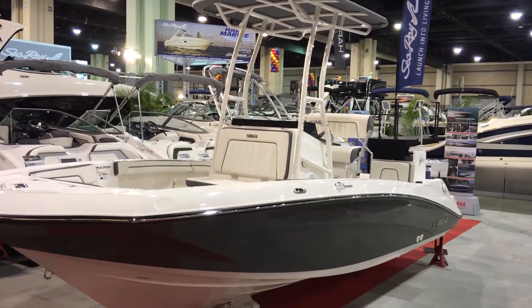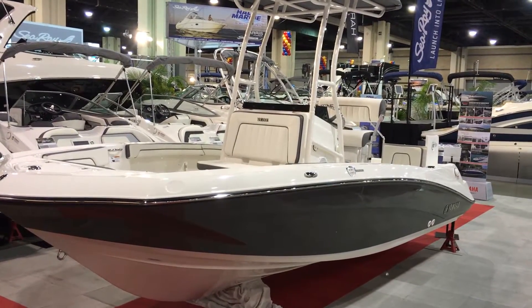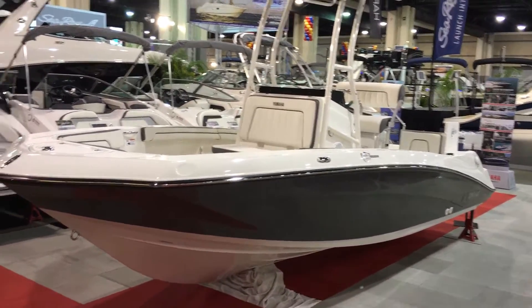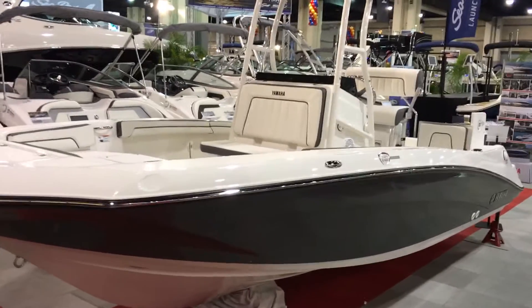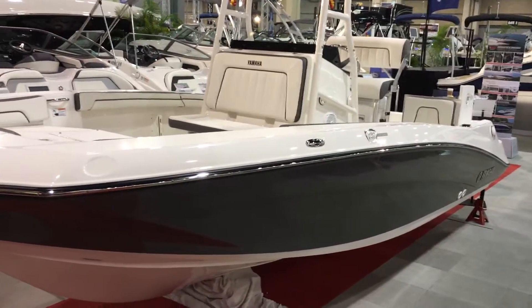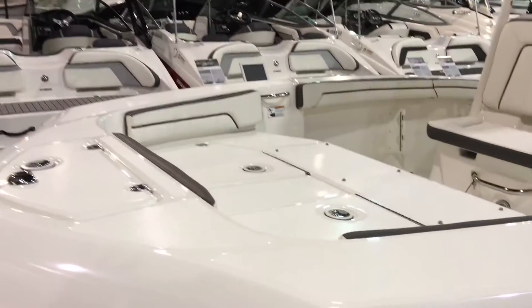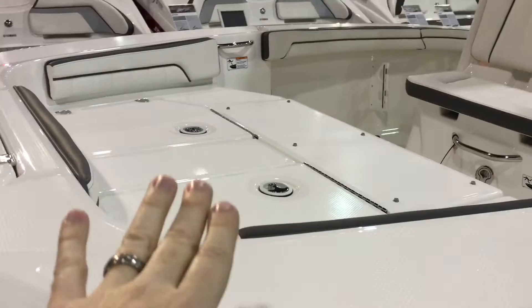It's a center console jet boat that Yamaha just came out with — the 190 FSH. A fantastic addition to the lineup. You get the benefits of the shallow draft of the jet drives, the safety of the jet drives, with the layout and functionality of a center console.